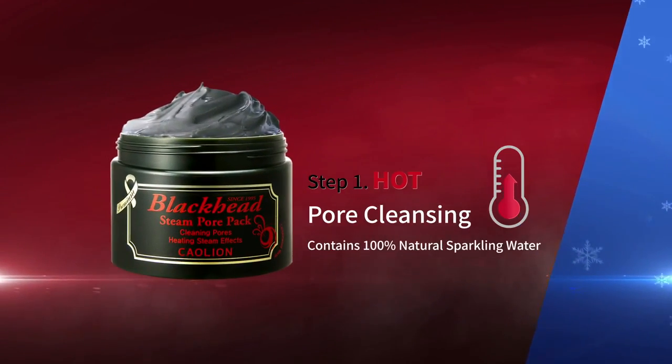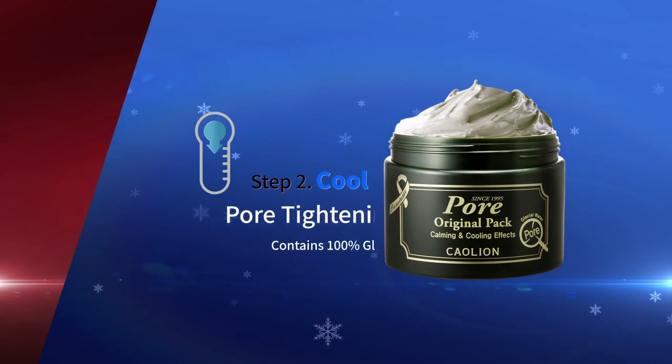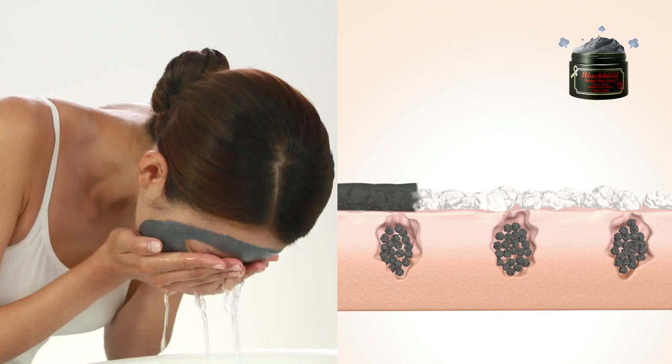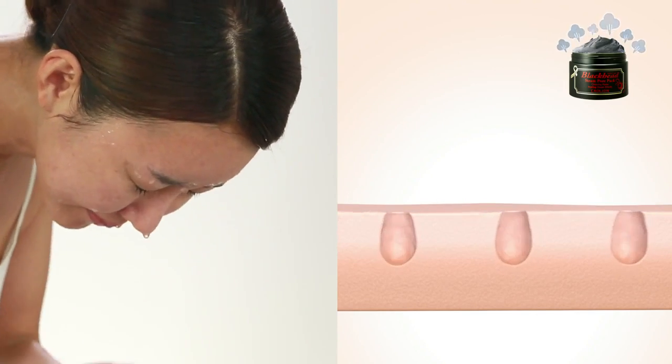Step 1: Hot Pour Cleansing. Step 2: Cool Pour Tightening. Step 1 — Premium Blackhead Steam Pour Pack opens up the pores to flush out impurities and tightens sagging skin.